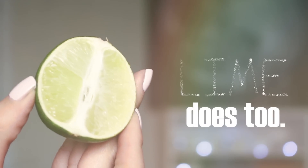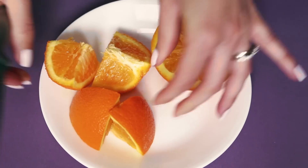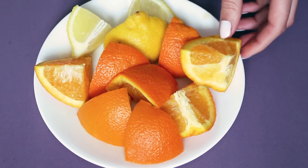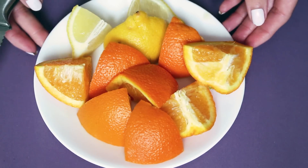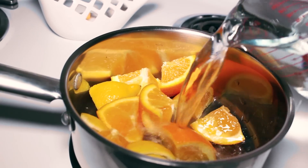First, chop up your choice of citrus fruit. You want to pick an orange that's not too ripe, otherwise it'll have a low pectin count. We're using citrus fruits because they have a higher pectin concentration than any other fruits. Add in a lemon for stronger hold. Lemon can lighten your hair in the sun, so if you don't want that, then leave it out.